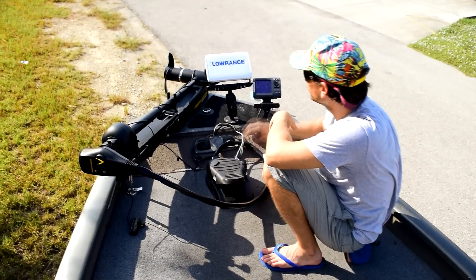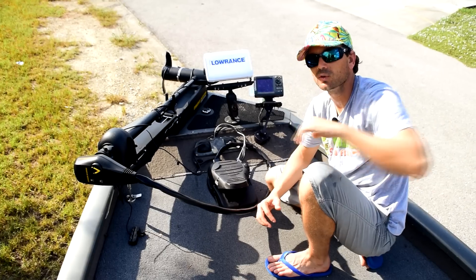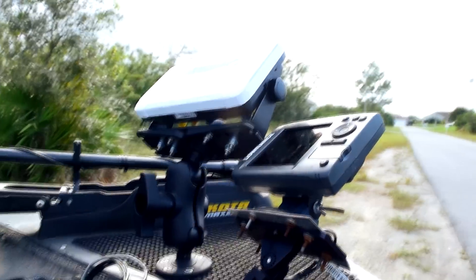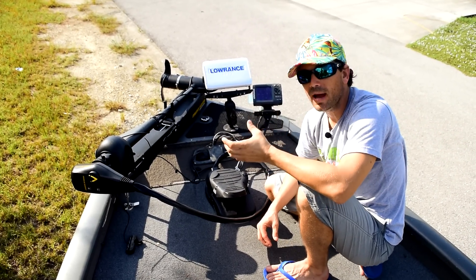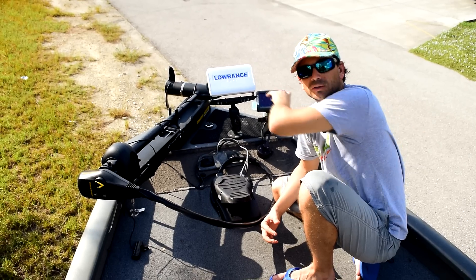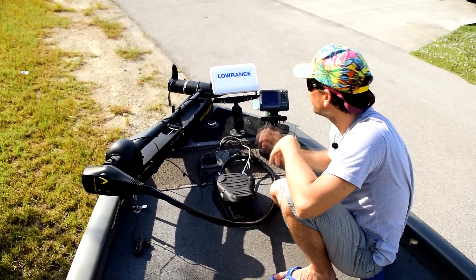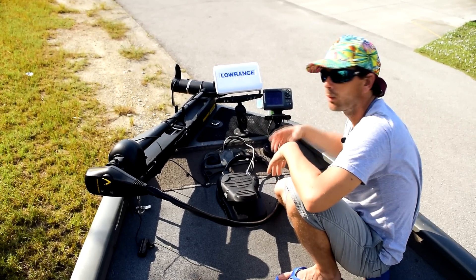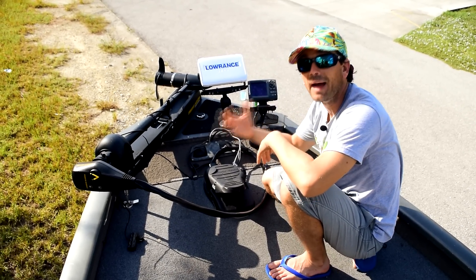Up front I have two electronics units. My HDS-9 isn't hooked to any transducer directly — it's networked with my HDS-12 in the back, which is connected to my structure scan transducer and my broadband transducer. I use it mainly to see structure scan from the back of the boat as well as for the mapping network capability — so if I drop a waypoint up front, it shows up on the back unit, and vice versa. It's a simple, if a little pricey, way to network. Next to it I have an Elite 5 DSI with a transducer at the head of the trolling motor — that's what I use to actually find brush piles and locate waypoints with sonar.